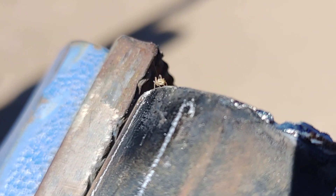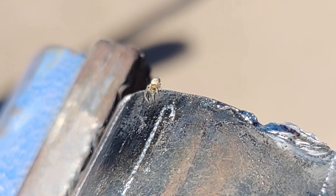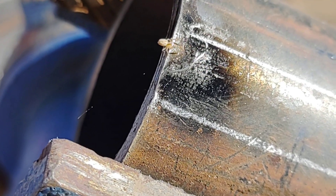My little friend — he's already spinning a web off the corner there, little sucker. What do you think, you're just gonna move in, bud, and spin your web right here?